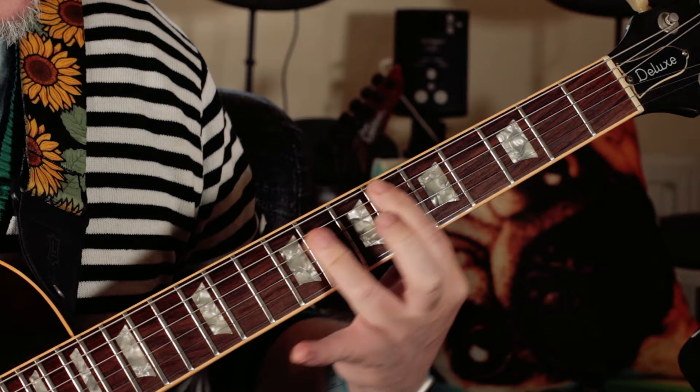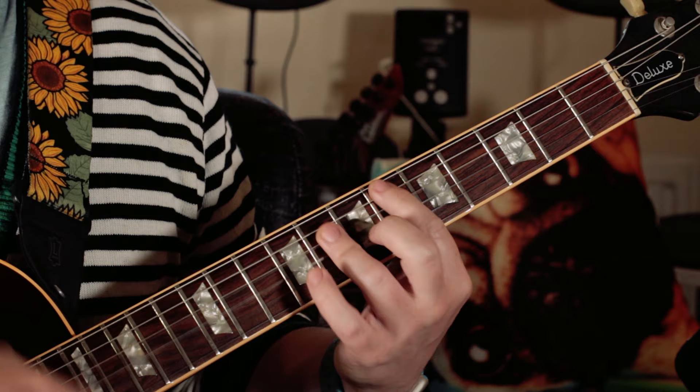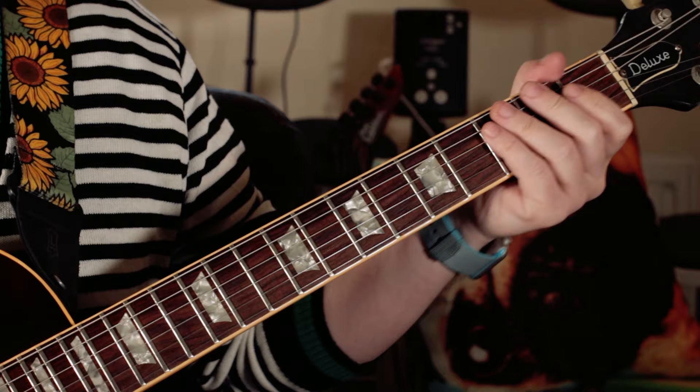So it's just a nice punchy, tight kind of lick.